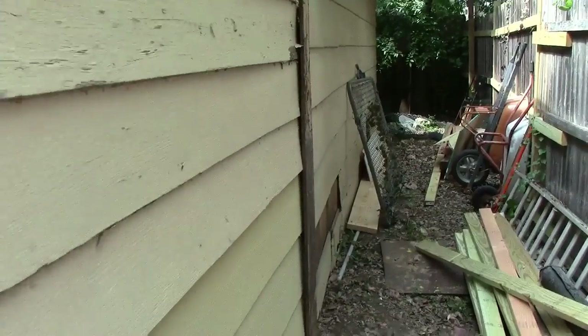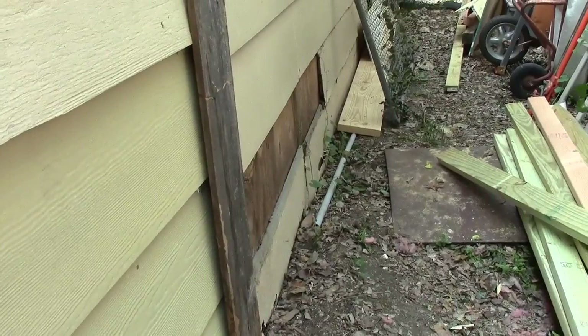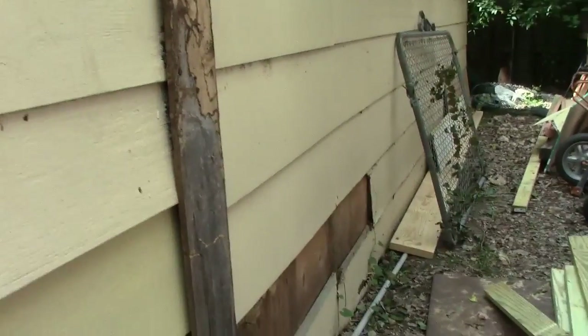We'll move on to the other half of the garage next week to get it done. We've got not as much termite damage over here.